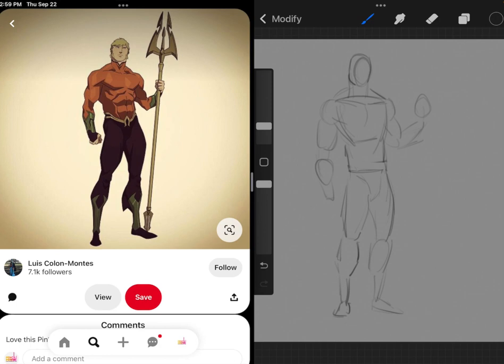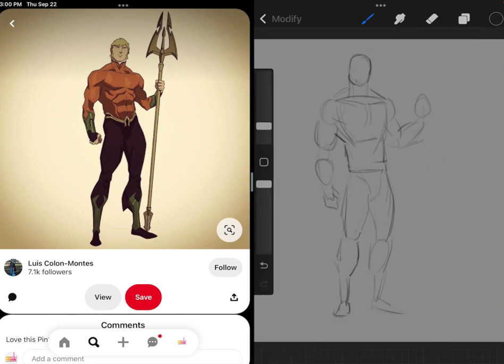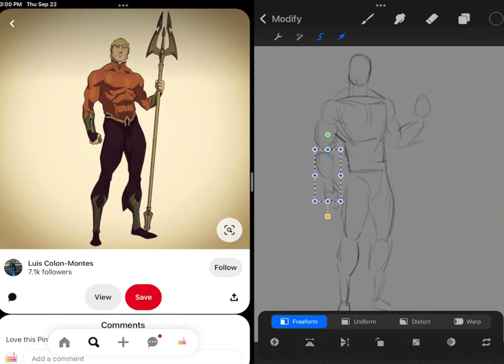I don't like to worry too much about proportions to start with because I think that comes naturally if you keep working at it and keep it in mind. So right now I'm going to focus more on the shapes and other defining features that make this piece what it is. I am going to keep a general eye on proportions because I don't want things to be way off, so I'm going to make some adjustments here and then we will leave it at that.